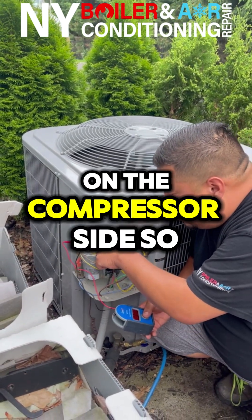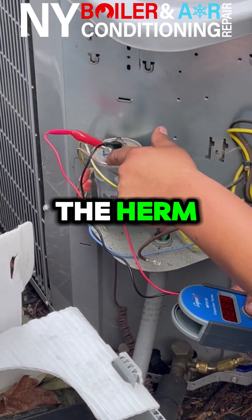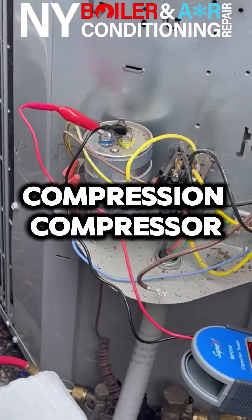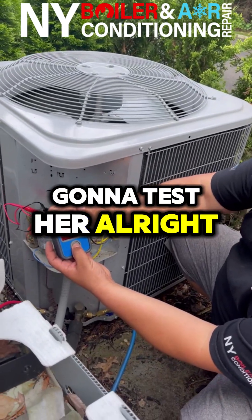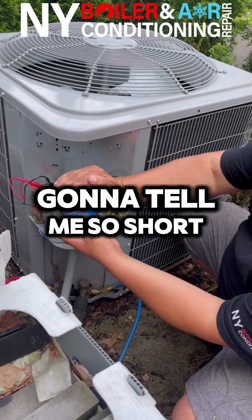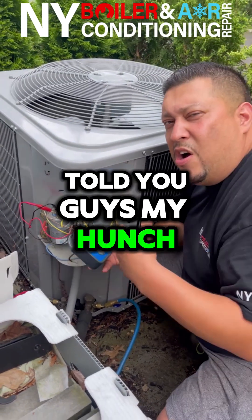We're going to put one lead on the common and the second lead on the HERM — HERM just means hermetic compressor. Right now I'm going to test it, and it's going to tell me it's a short.